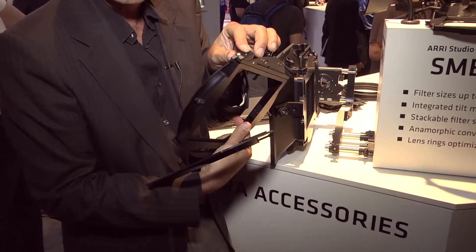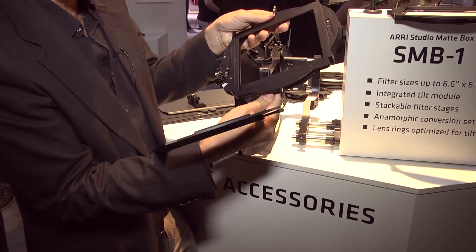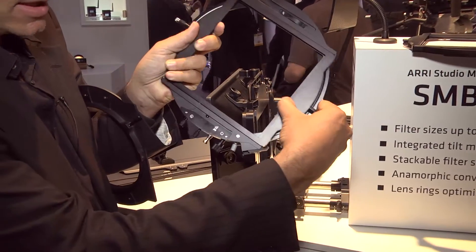Every filter tray has its own tray catcher. So now if you're afraid that filters can fall through, you just close it here with the tray catcher and then it's locked down.